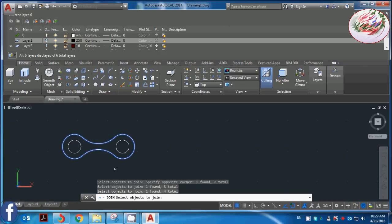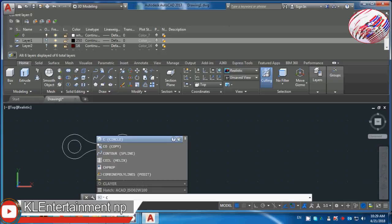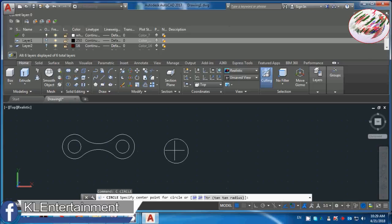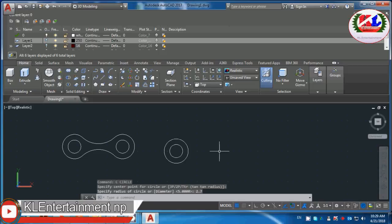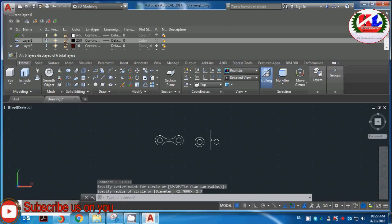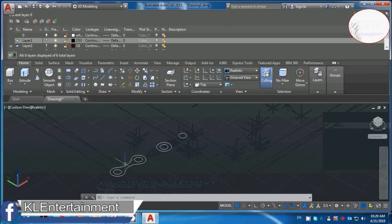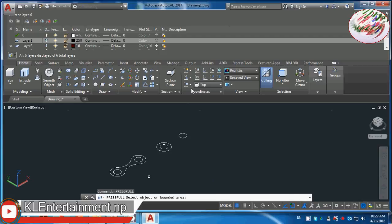I'm going to start by the circle. Circle lens and midpoint 2.7mm lens. I will start with 3D view and play detail. I will press the command.